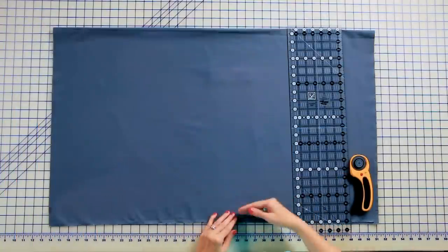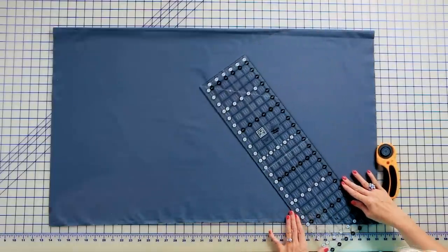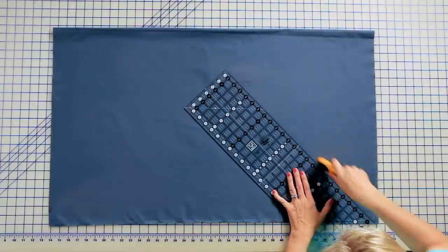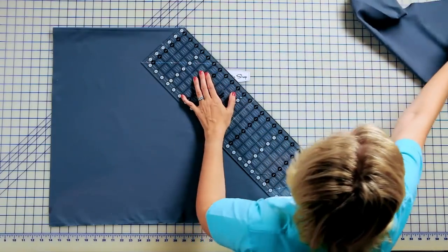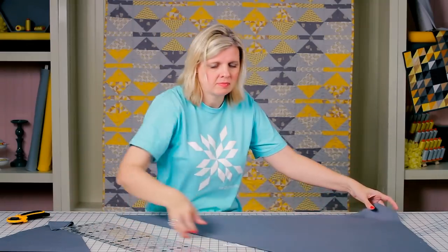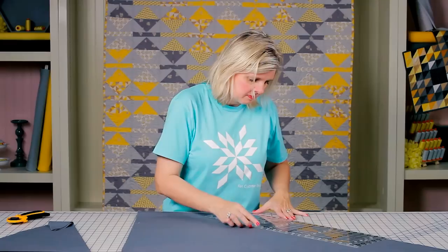To cut your bias strips, take your fabric and fold it selvage to selvage. Take your Creative Grits ruler, line up your 45-degree angle on your ruler, and we're gonna cut. Then I can save this to get more strips from later. And then I'm gonna cut six inches, four inches, and then two inches.